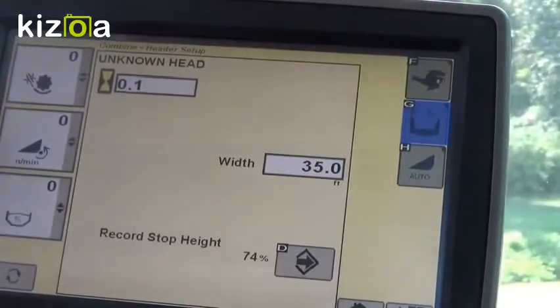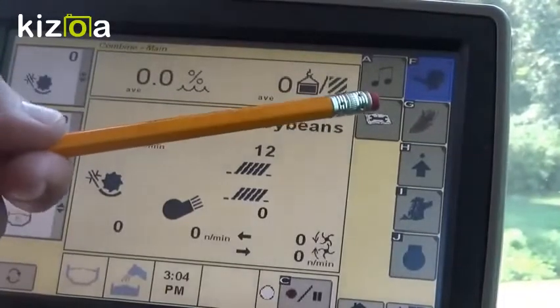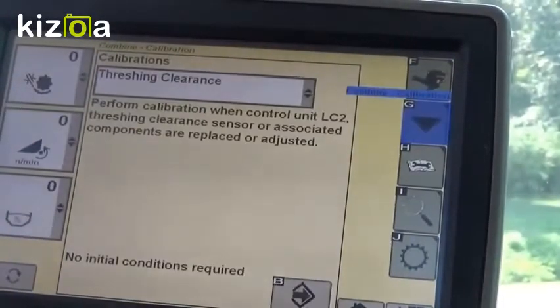The next thing to set up is to go back to our combine main, which is F, and we're going to go to calibrations, which is B, to do our necessary steps for yield and moisture.